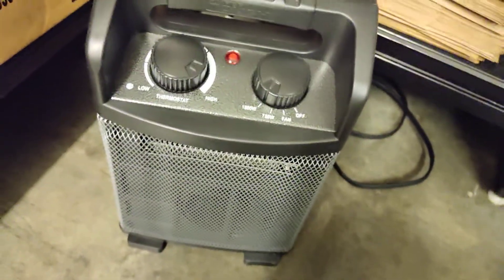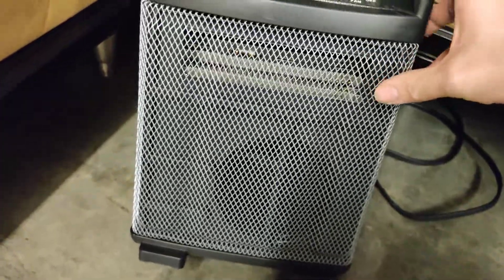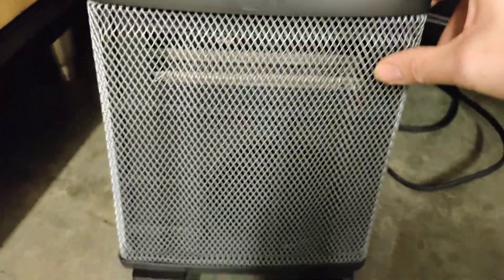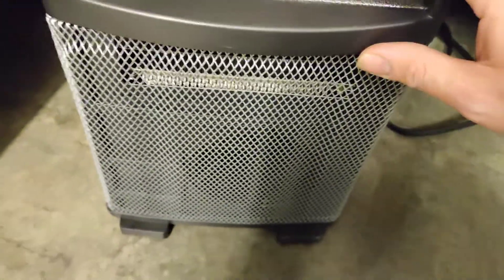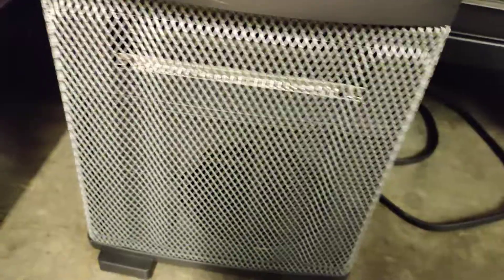I'm going to show you guys a couple of fans that we got. This is a heater we got at the store — you can see it's got a pinwheel fan in it. The heater brand name sucks in air there in the heater and then pushes it out down at the bottom where the fan is. That's actually a really cool heater. It's called the Hyper Tough heater.